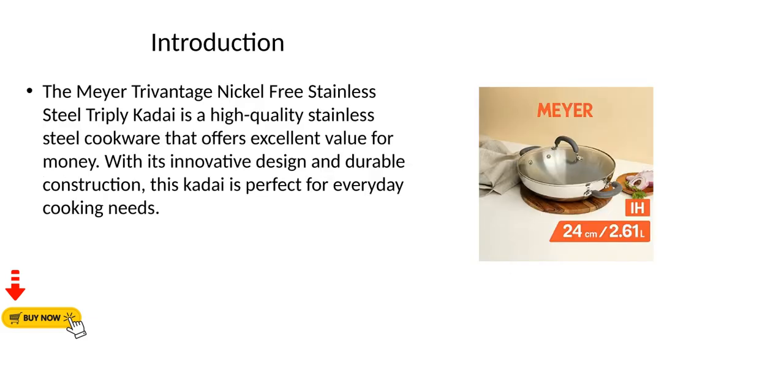The Meyer TriVantage Nickel-Free Stainless Steel Triply Kadai is a high-quality stainless steel cookware that offers excellent value for money. With its innovative design and durable construction, this kadai is perfect for everyday cooking needs.